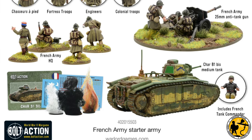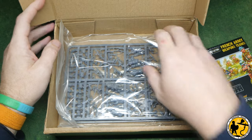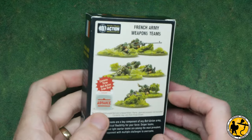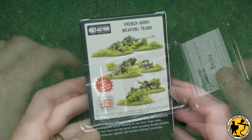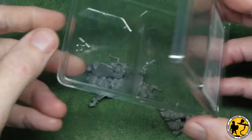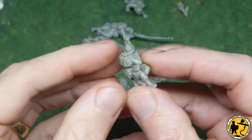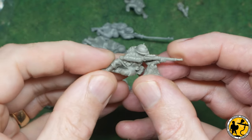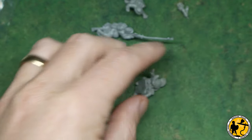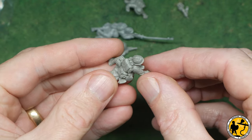There's also a Char B1 tank included. Warlord Games very kindly sent me a few bits a couple of weeks ago — a box of weapons teams and a couple of frames of the new plastic French infantry. The weapons teams are in the new Warlord resin, the new version of Sciocast they've released, which is much firmer than the old Sciocast, still slightly bendy but much easier to file. These are very easy to clean up with very little flash.